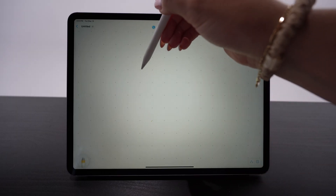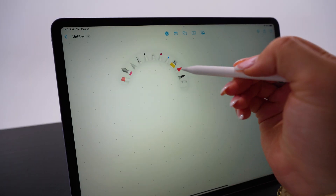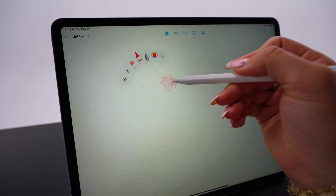Apple Pencil has the hover feature so you can see the apps pop out and you'll be able to see what you're gonna draw before you put your pencil down on your iPad. If you're anything like me and misplace your Apple Pencil in different backpacks or bags, you're going to be happy to find out that Apple Pencil Pro is now available on Find My, so you'll have that peace of mind knowing exactly where it is.